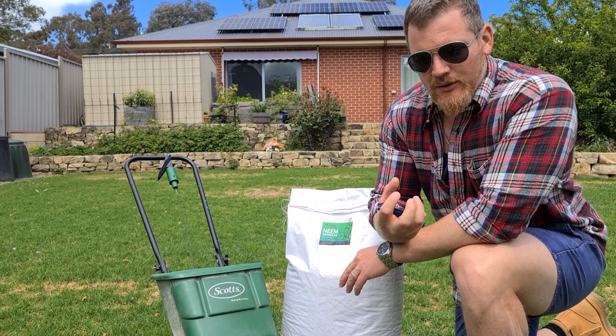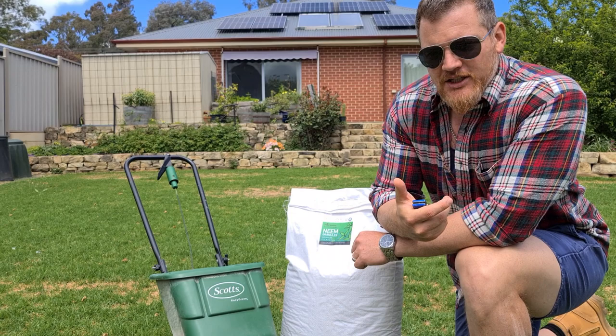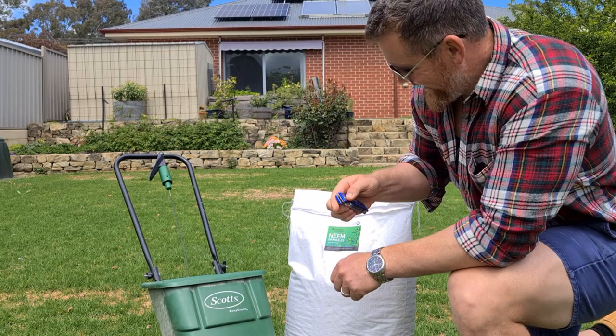Neem is effective in two modes of action. Number one: when it's absorbed by the plant and root system, when the lawn grubs go to eat it, it'll plug up their guts on the inside and eventually starve them to death. The second mode of action is it'll coat their skin, and when they go through their next instar — diving a little bit deeper into the soil profile — it'll prevent them shedding, so it'll kill them off that way as well.